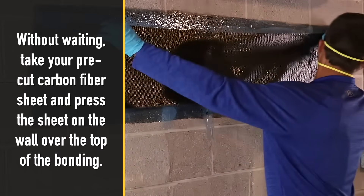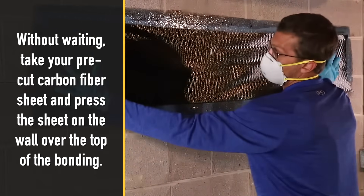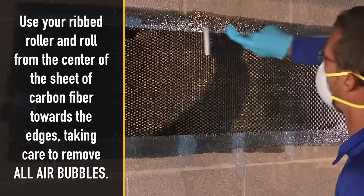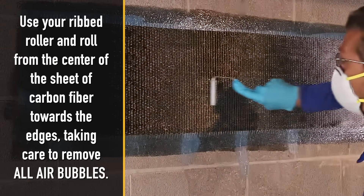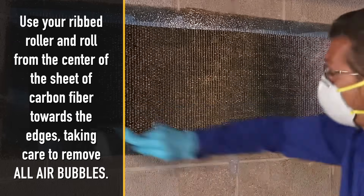Without waiting, take your pre-cut carbon fiber sheet and press the sheet on the wall over the top of the bonding. Use your ribbed roller and roll from the center of the sheet of carbon fiber towards the edges, taking care to remove all air bubbles.